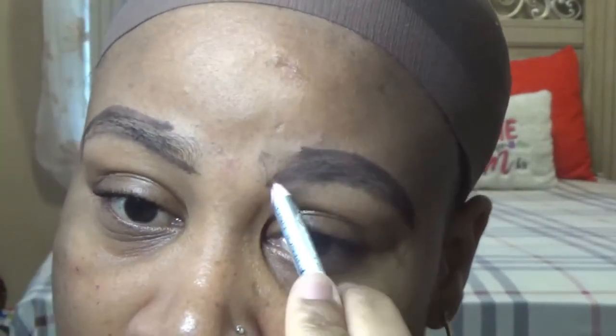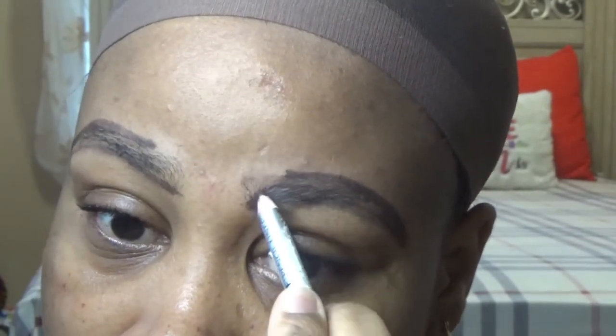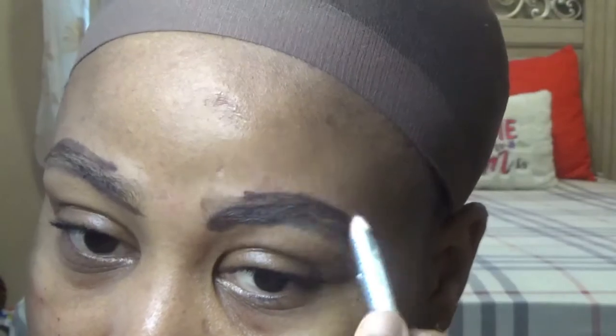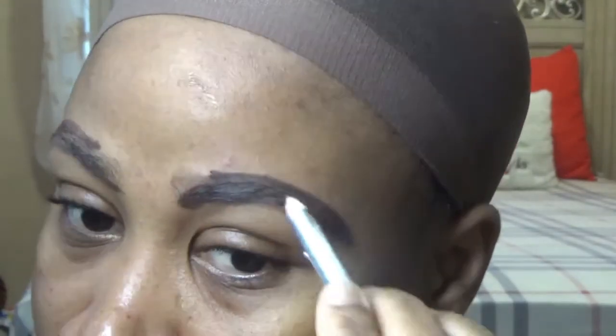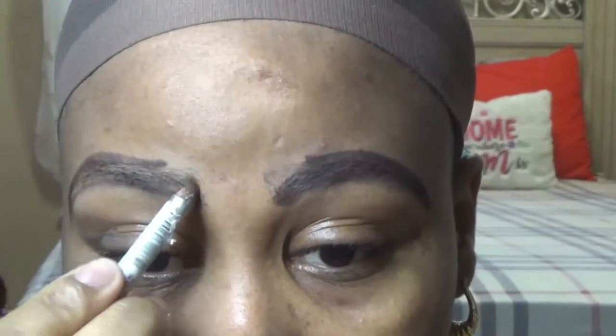Go ahead and meet it at the bottom. Now go ahead and fill your brows in — at the beginning you want to fill it like halfway up, and then all the way out. Do the same thing with the other brow.